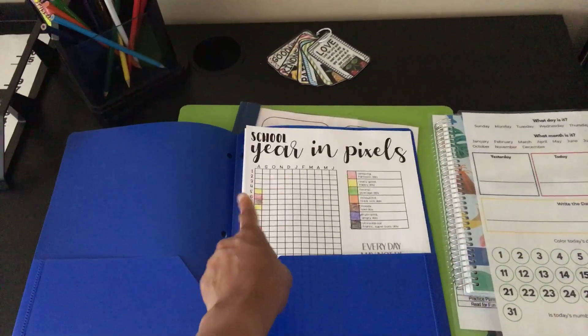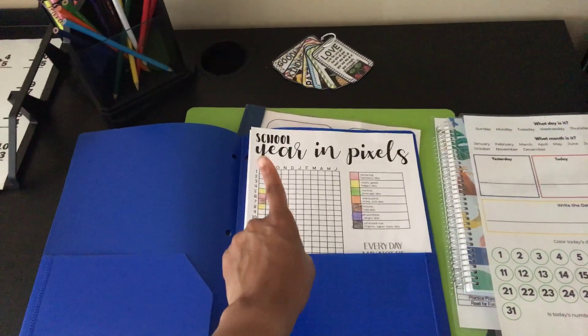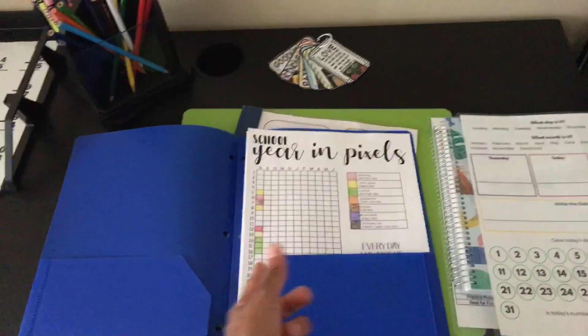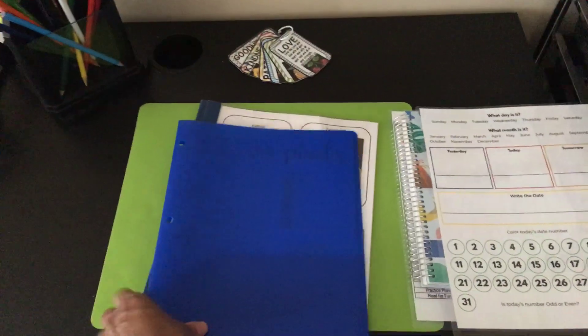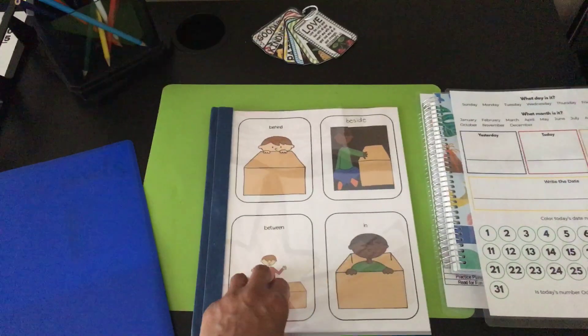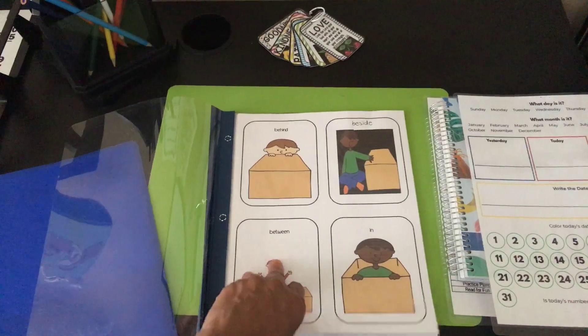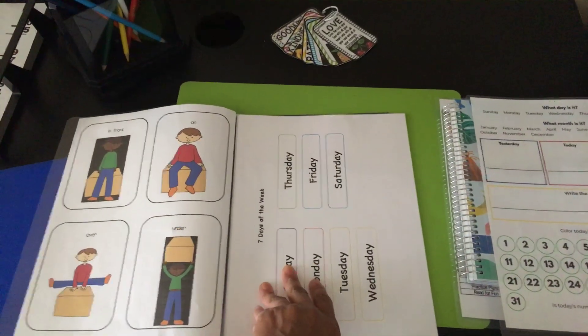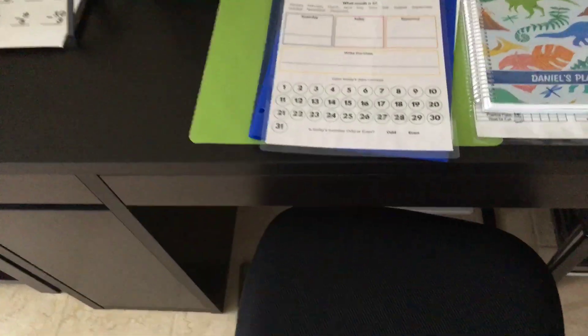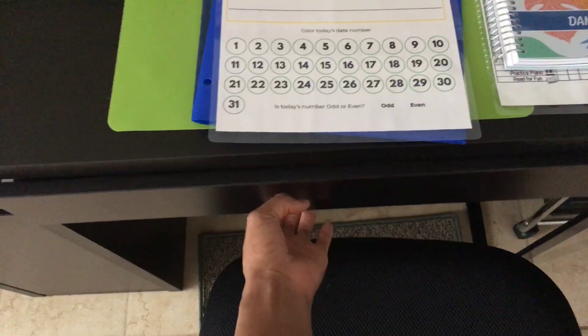Here's this folder — we found this on Teachers Pay Teachers, it's a School Year in Pixels, so he basically just tracks his mood. He's been doing that already. Here's a little review folder — he already knows this stuff, but it's just something to get his mind stirred up in the morning with days of the week and that kind of thing.